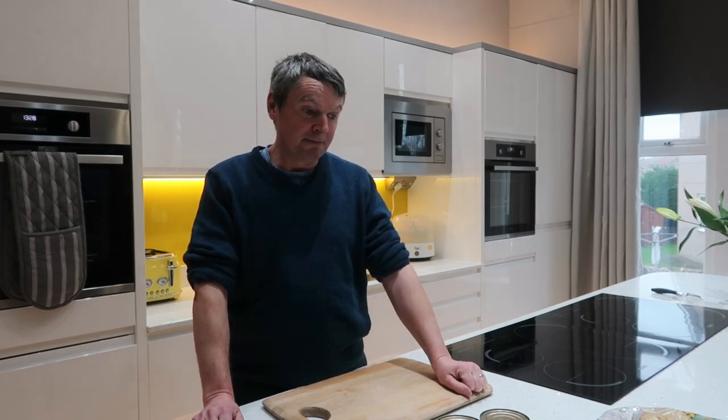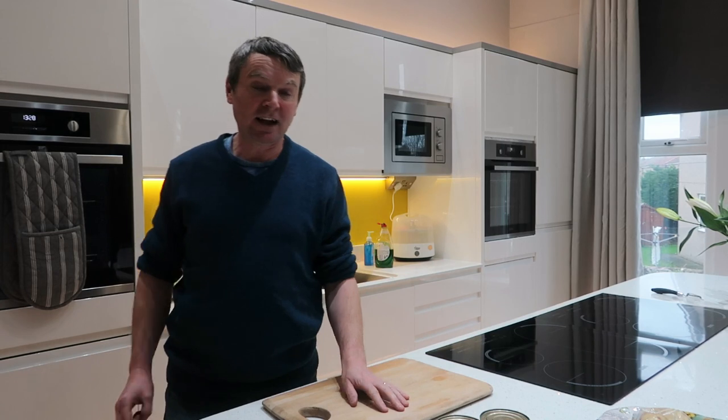We do get asked quite a lot how we manage to feed everyone on as cheap a budget as we can, so we're just going to share some ideas of what we like to do and what the kids like to eat — try and do one a week if we can. Today I'm just going to make some simple fish cakes. They're quite cheap and easy to do. I'll show you what you'll need and put the ingredients up on the screen as well.